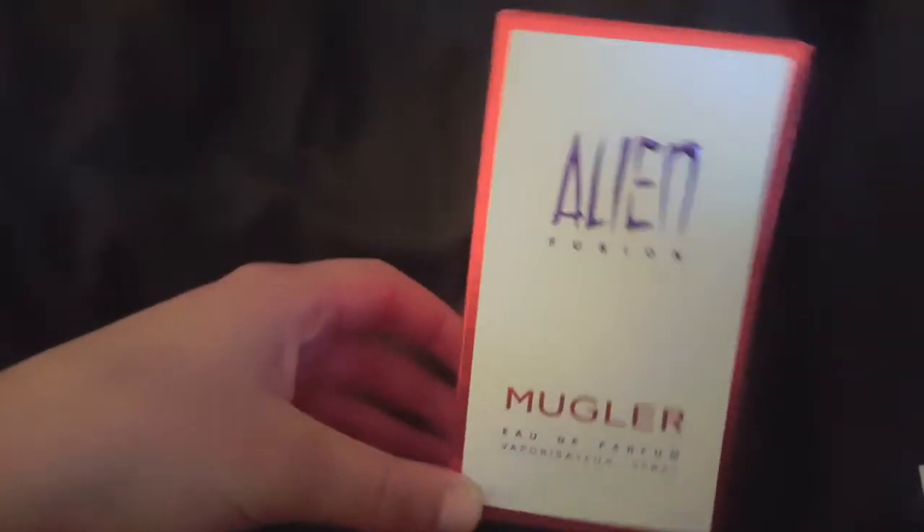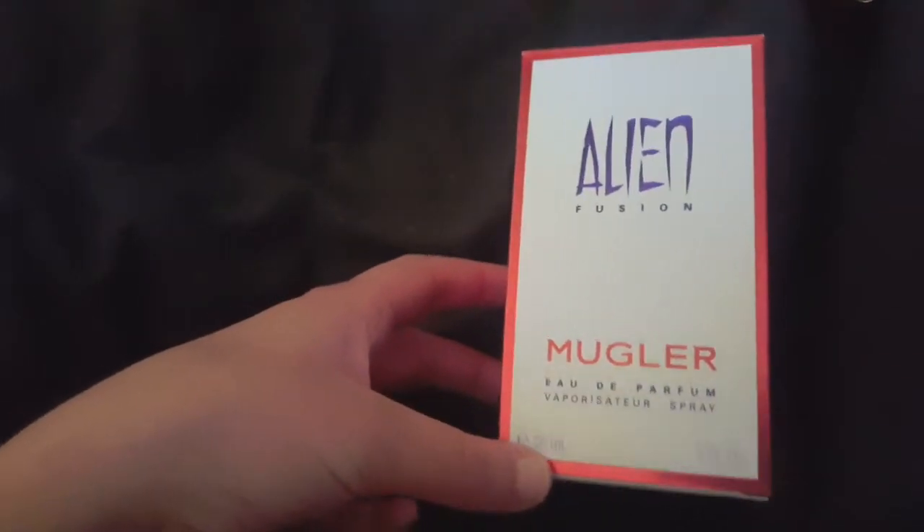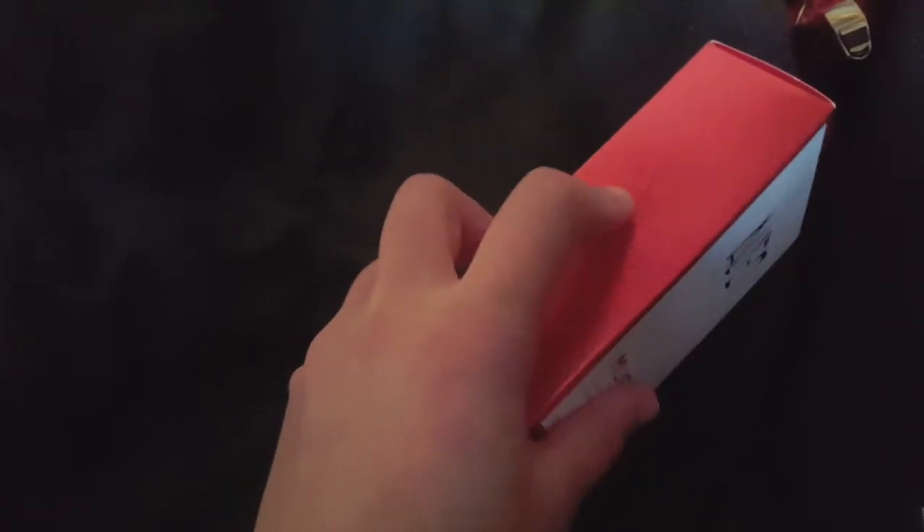So this is what the box looks like. It just says Alien Fusion Mugler and this is a Parfum. It is 30ml and the sides have a kind of textured feeling — it reminds me a little bit like wrapping paper. Christmas wrapping paper. You could say birthday wrapping paper, but the red gives it more of a Christmassy feel.